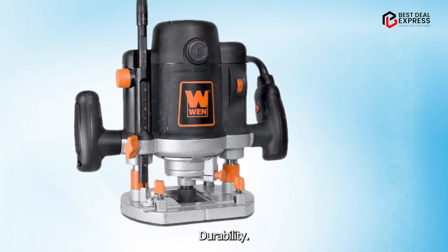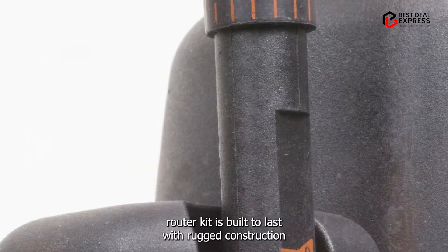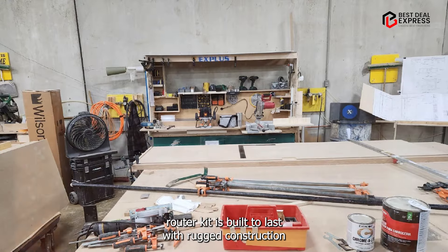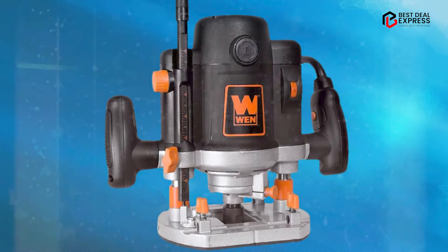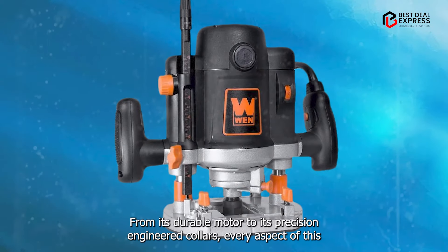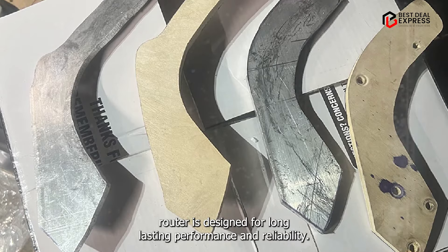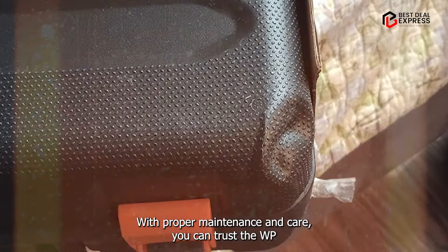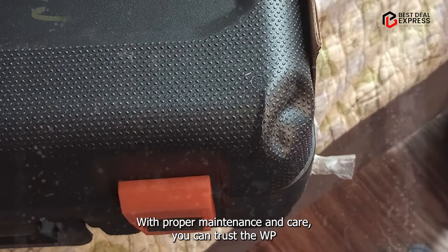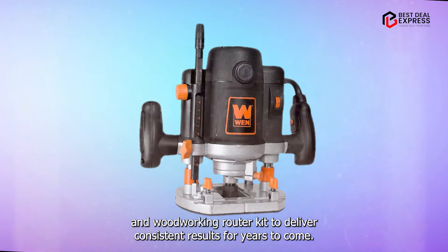Durability: Despite its affordable price point, the WEN Woodworking Router Kit is built to last, with rugged construction and quality components that can withstand the demands of regular use. From its durable motor to its precision-engineered collets, every aspect of this router is designed for long-lasting performance and reliability. With proper maintenance and care, you can trust the WEN Woodworking Router Kit to deliver consistent results for years to come.